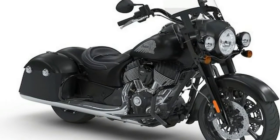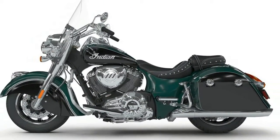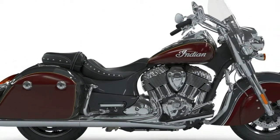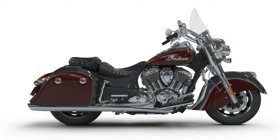Suspension and Steering: Air Adjustable Forks, Front Suspension Type Telescopic, Rear Suspension Type Twin Sided Swing Arm, Seat Height 26 inches. Other: Fuel Capacity 5.5 gallons, Manufacturer Country USA, Manufacturer Type Bagger, Wet Weight 850 pounds, Dry Weight 818 pounds, Wheelbase 67.10 inches.